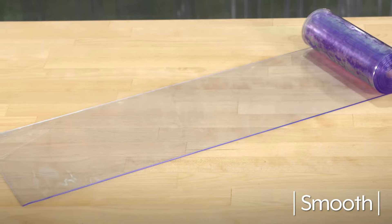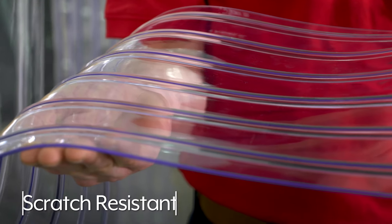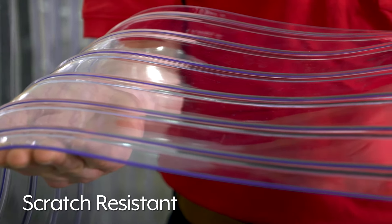Smooth Vinyl Strip Door Kits are clear for two-way visibility. Scratch-resistant Vinyl Strip Door Kits are ribbed and stay clear 20% longer, making them perfect for high traffic areas.